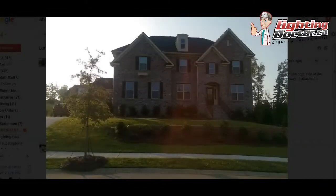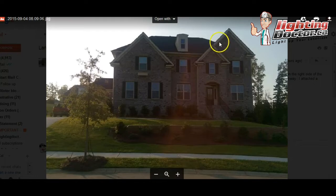Hey, Jared. Great house — it's perfect for landscape lighting, I think it'd be awesome. It looks like you're planning on just lighting the front here.